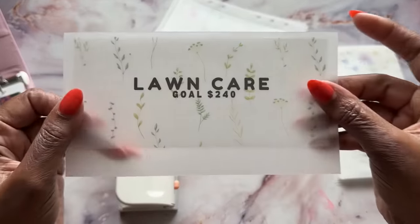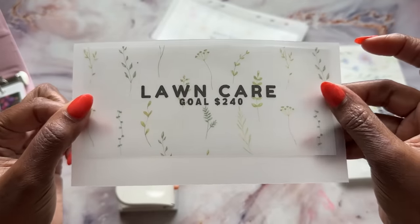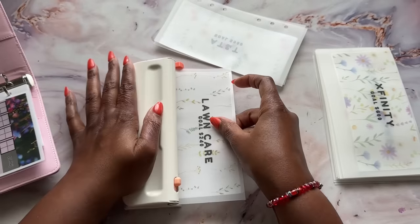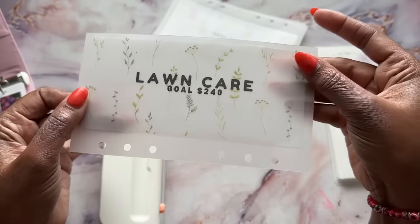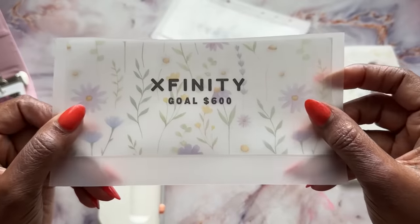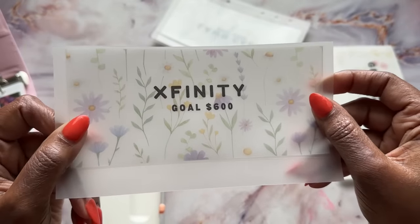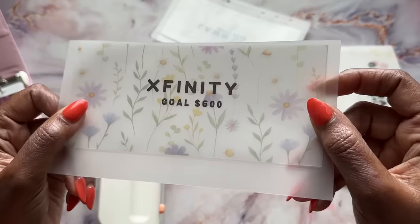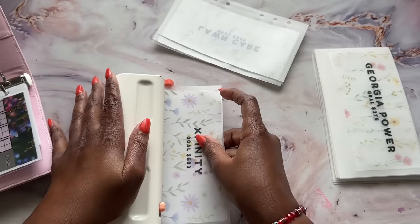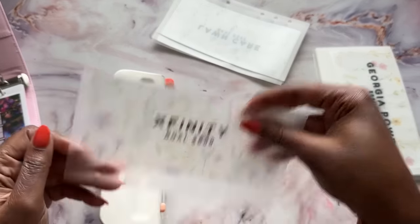Lawn care — I also want to have three months worth of savings by July. That's $240 because I pay about $80 a month for lawn care. Next is Xfinity, and you guys know this is for my Comcast internet and cable. I pay about $200 a month, sometimes $220, but we'll save $600 as the goal.